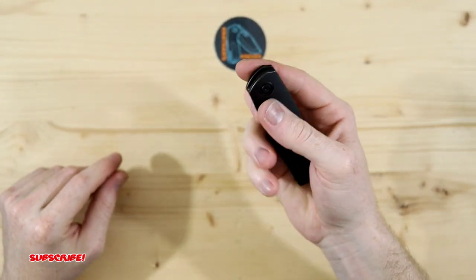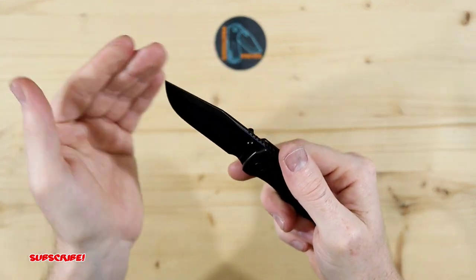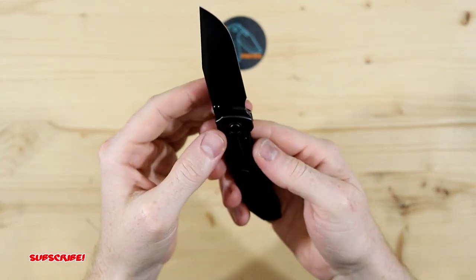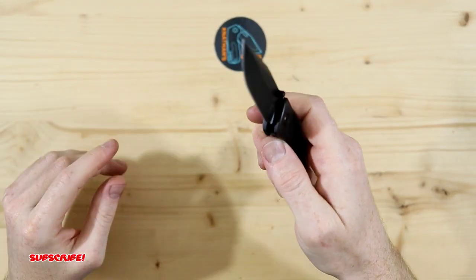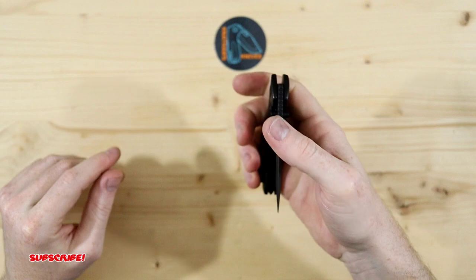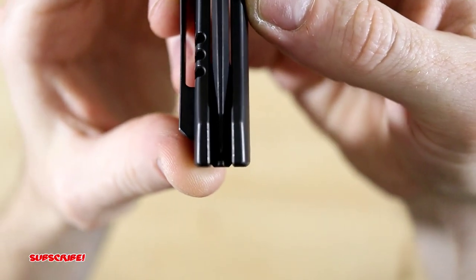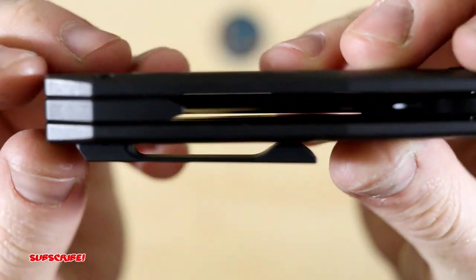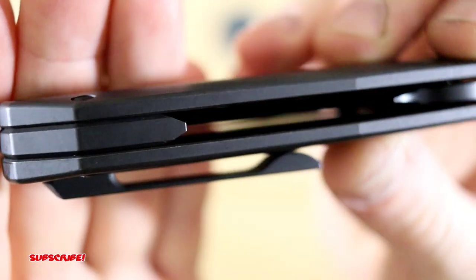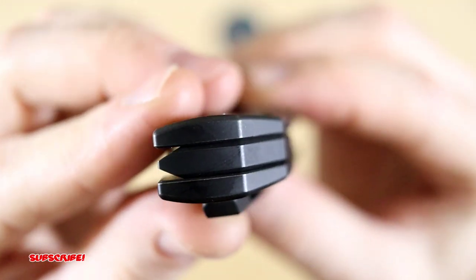Let's see if we can spidey flick this thing. Oh yeah, no problem. Easily spidey flickable — if that's even a term. But yeah that's really really nice. Perfectly centered — I mean it doesn't get any more centered than that. Nice backspacer too, a little bit of shaping to it. It's not just a flat boring backspacer. So I really do like that.